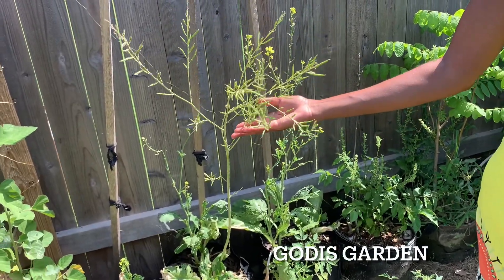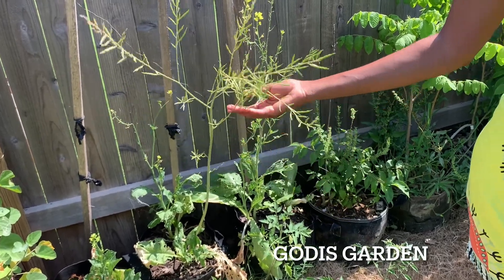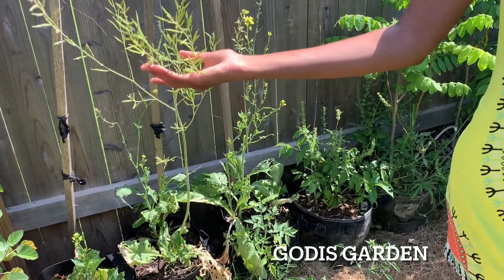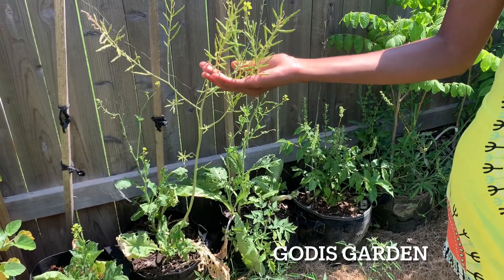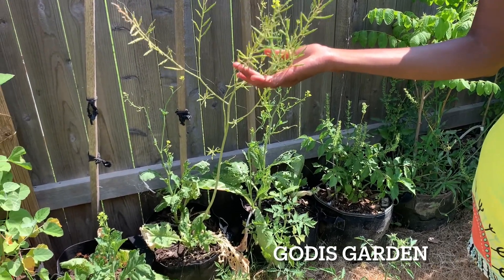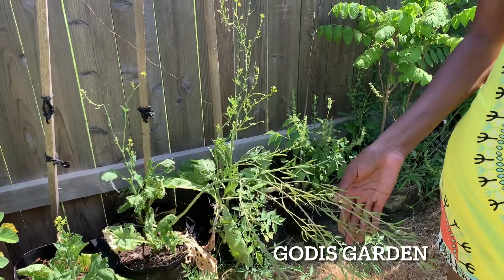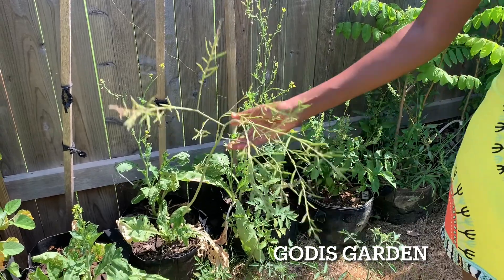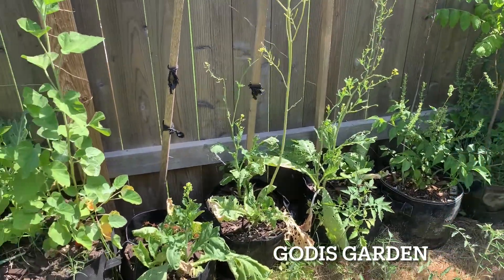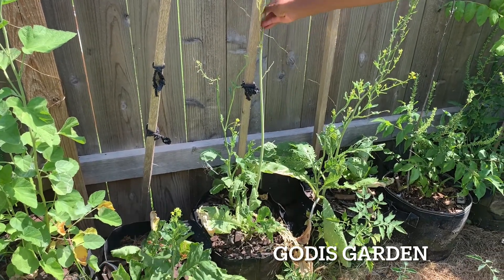This is mustard seed — a mustard seed mix — and I let all of my stuff go into seed. Once they turn crispy brown, that's when I'll pull them and harvest the seed off. So just letting them continue doing their thing. I'll see if I can tie it up.